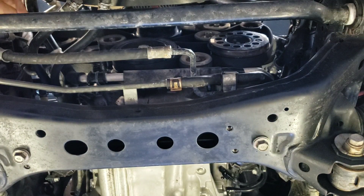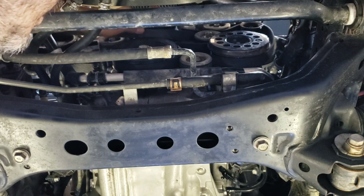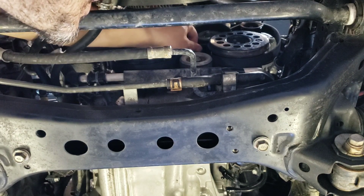Once that breaker bar is out of the way, we can go ahead and take this belt and walk it off each pulley one at a time.